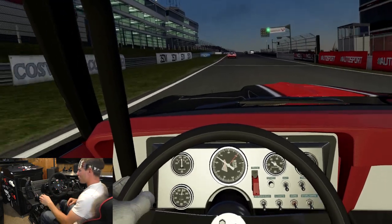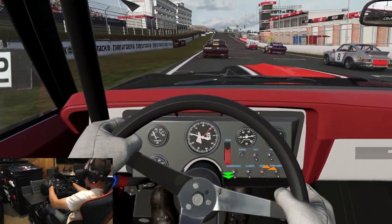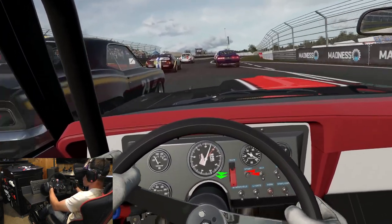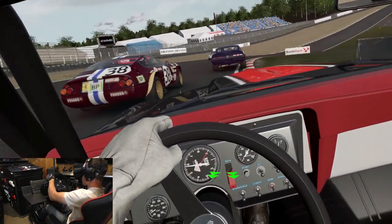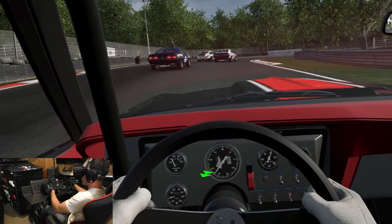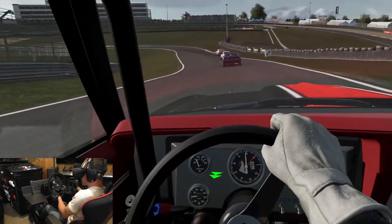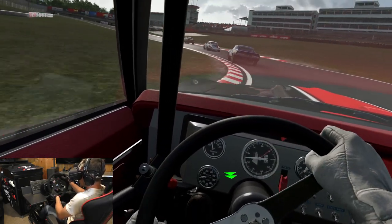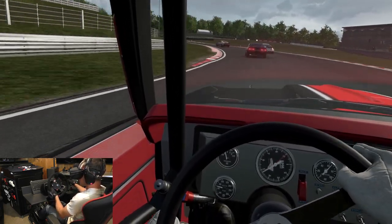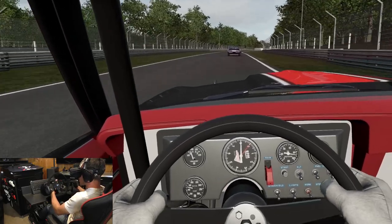Other than that, everything's ready to go. Let's get into it. Okay, here we go — '69 Camaro, Brands Hatch, five laps. We've got 120% AI difficulty. Look at the start. They are also 100% aggressiveness, so this should be a really good battle. Made up a few spots there already. Squeaking the tires out of there.